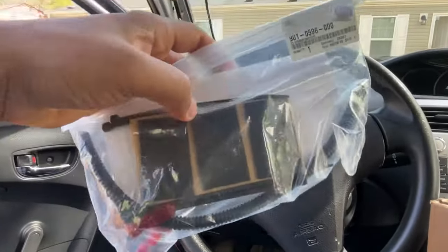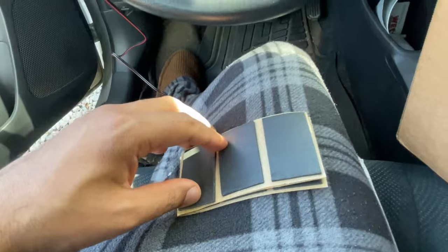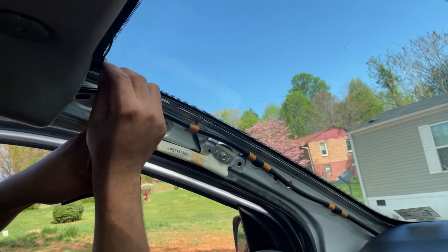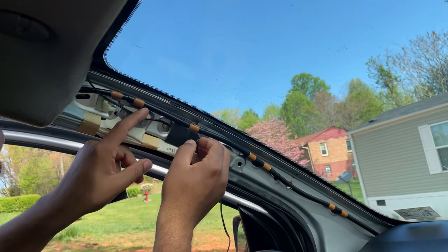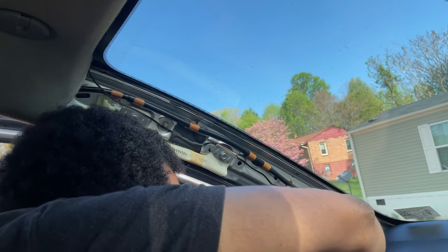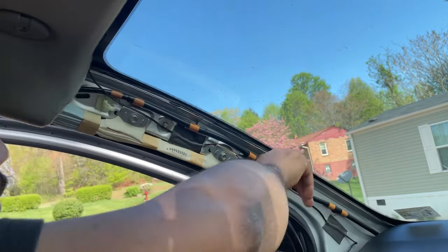Next we're going to use the little adhesive foam covers included in the kit — it comes with nine of them total. I'm going to get about two and stick them right here and here. If you don't want to use the adhesives you can zip tie the harness instead, but I'm going to do mine with the adhesives. I'll place one directly in the middle and put it behind there, then lay the other one right about there.